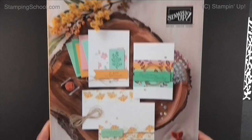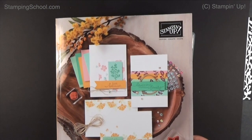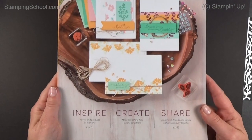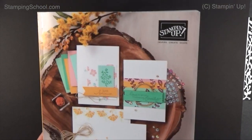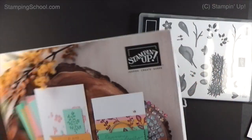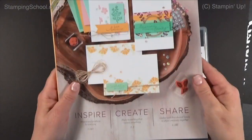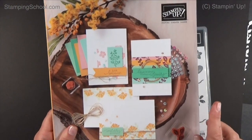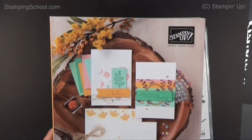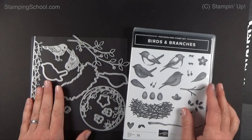Hey everybody, welcome back! It's May 9th, this video will go up May 10th. I've got my new Stampin' Up catalog — this is the new annual catalog, it's so pretty. It will start June 3rd. I can't show inside until June 3rd, but I can show anything I have in my hand, and today I have Birds and Branches.